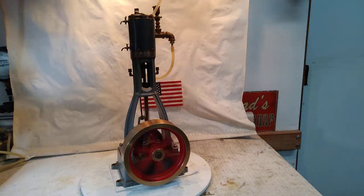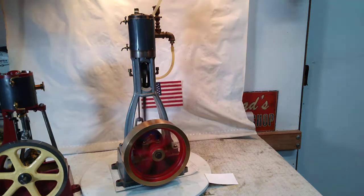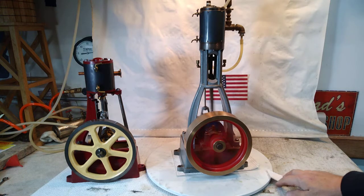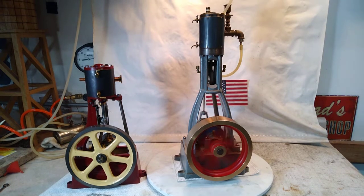For a precise comparison, this is a Stuart Turner number one right there. You can see there's a little bit of difference. I think the flywheel is bigger on the Stuart — bigger diameter, but not nearly as thick or robust. The Stuart comes in quite a bit smaller overall.